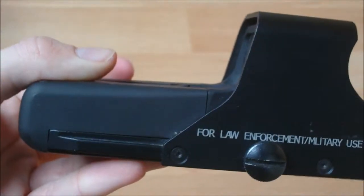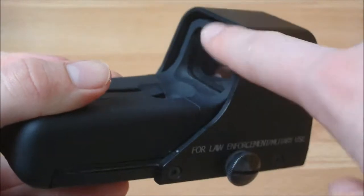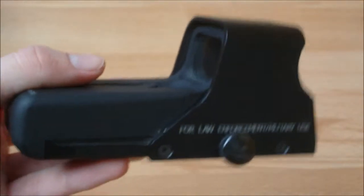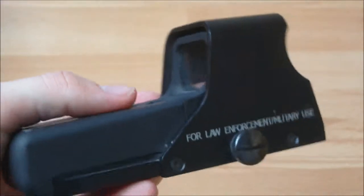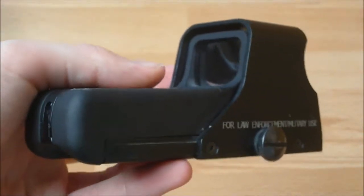Other things you can get for this — which I haven't got, well I had but I lost — is a cover that goes over the top here to cover the two glass panels. Obviously when it's not in use, so you don't get them scratched or smashed. I don't have that now — I lost it when I went airsofting.